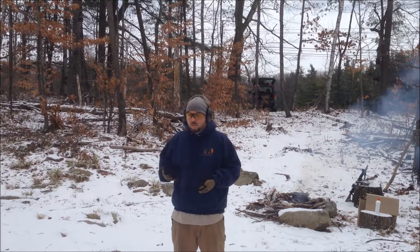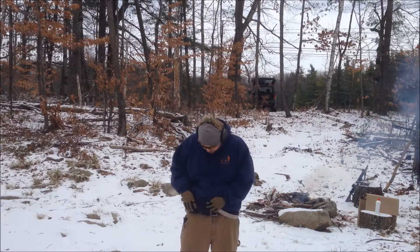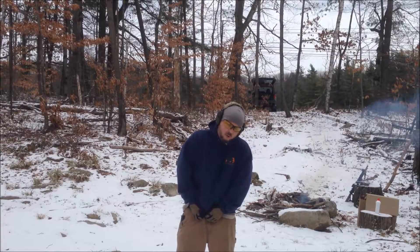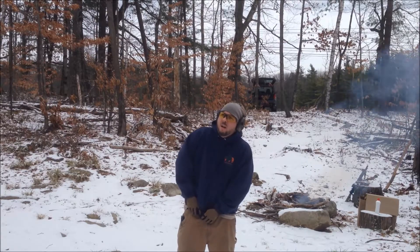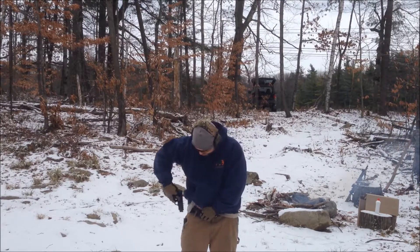I've got some sighting in to do, a little bit of testing — really not too bad. But the first thing I want to go over is the Shield, which I kind of gave an overview on. I've been carrying it for a while now and it's awesome. It's still awesome. I still shoot it a lot.